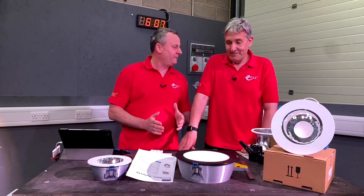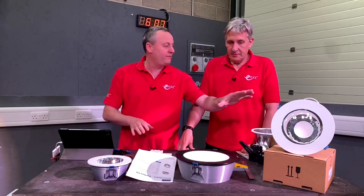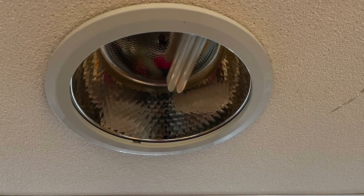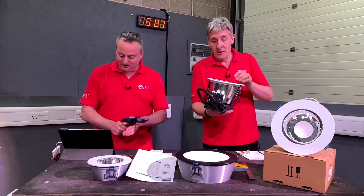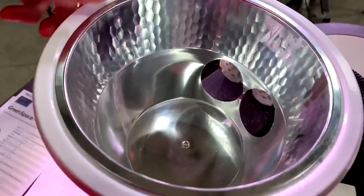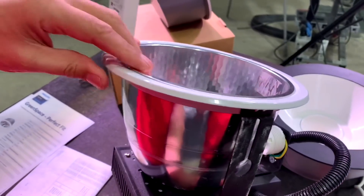Just because we can do something doesn't mean we have to, so why would I want to 3D print my light fittings? These are downlights designed to replace compact fluorescent downlights. If you think of the problem it solves — there are lots of these out there in the world. These were never very efficient in the first place because you've got your light source buried deep back in the reflector, and the light has to bounce around before it even escapes the fitting.